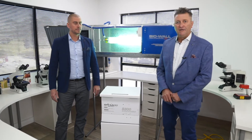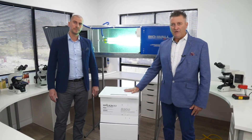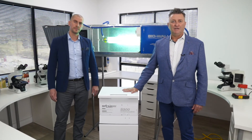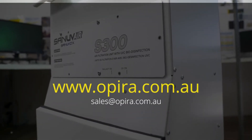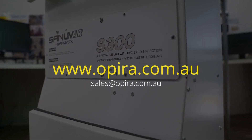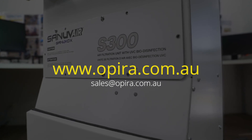Thank you Arthur. If you need to know more about our range of portable plug-and-play air sterilization devices, email us at sales@opera.com.au or jump on our website for more information at opera.com.au. Thanks for listening.